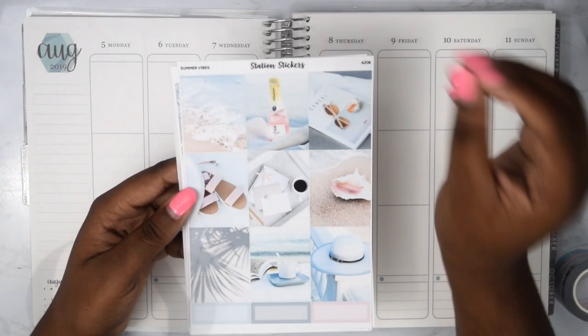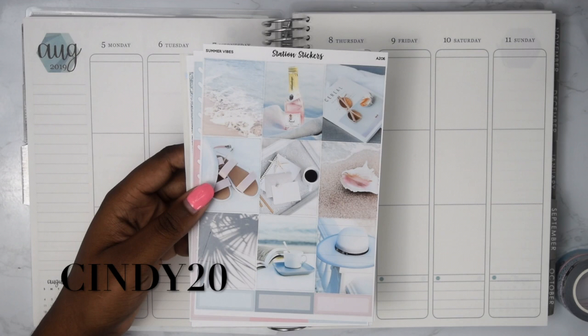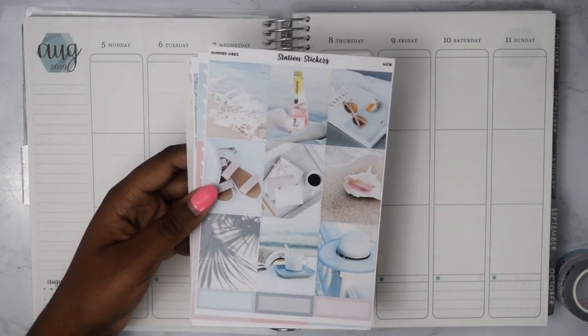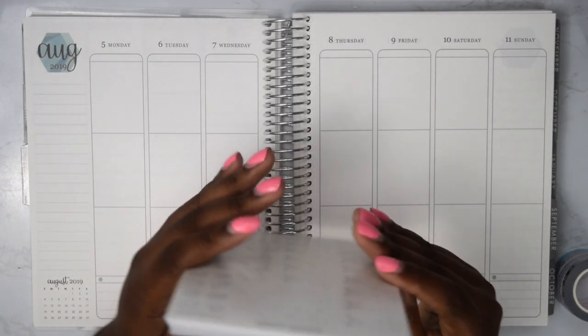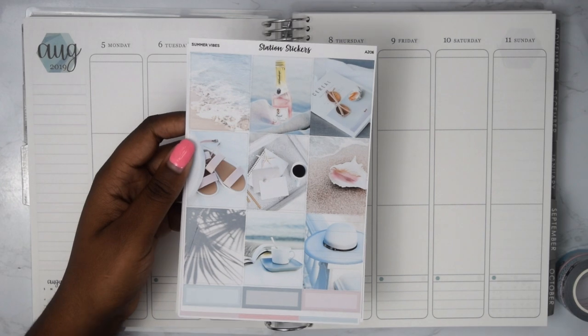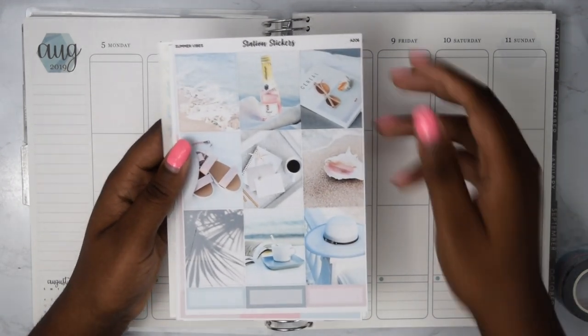I do have a coupon code for Station Stickers — it is Cindy20. I'll put that down in the description box below. It only works on new releases, so I'm sorry about that, but that's just how it works. This is the beautiful summer kit called Summer Vibes that we're going to be using.